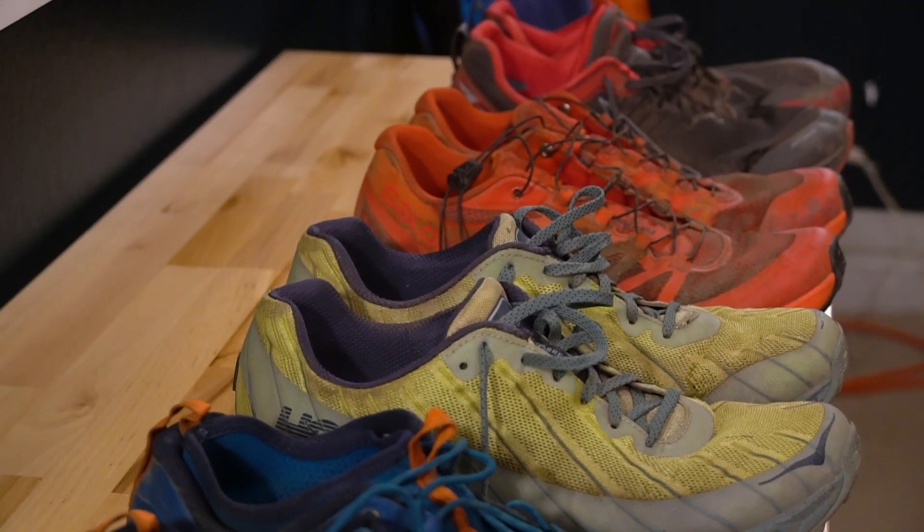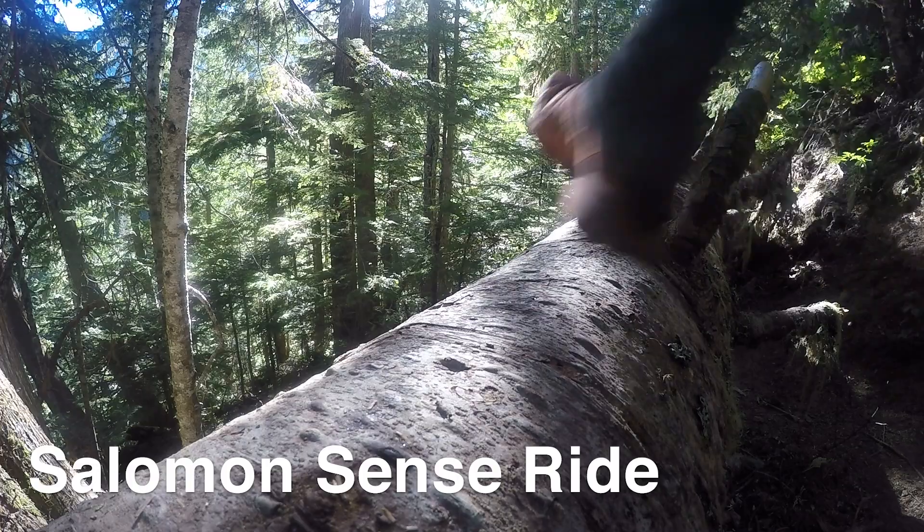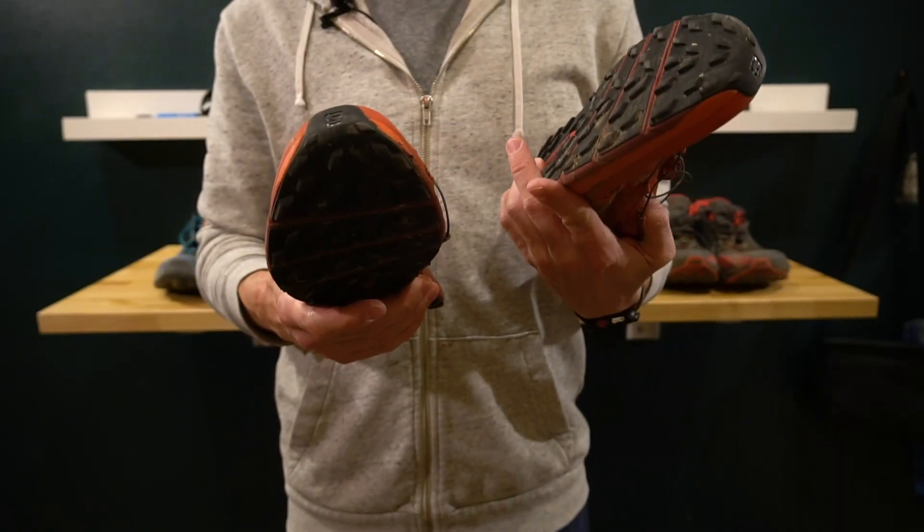All in all, it was a mixed bag of shoes. Let me start with the mistake — these are the Salomon Sense Ride. These shoes are garbage, but they're also glorious, and I know that sounds like a contradiction. When it comes to running and feeling the trail, the word 'Sense' is there for a reason.